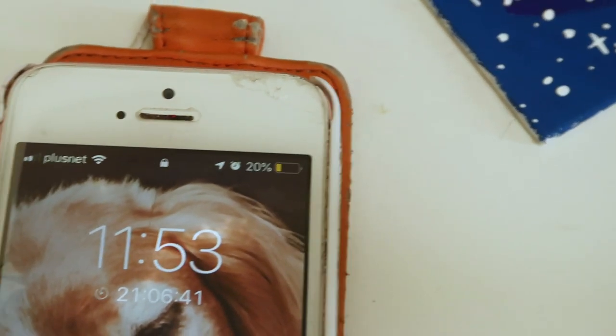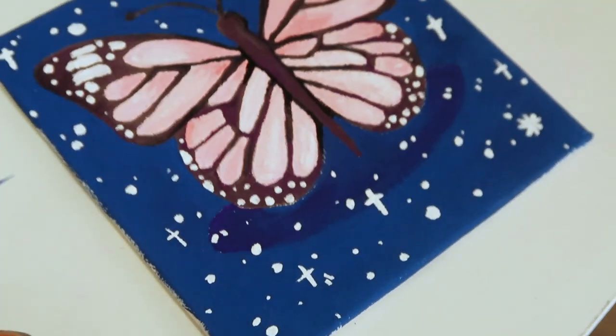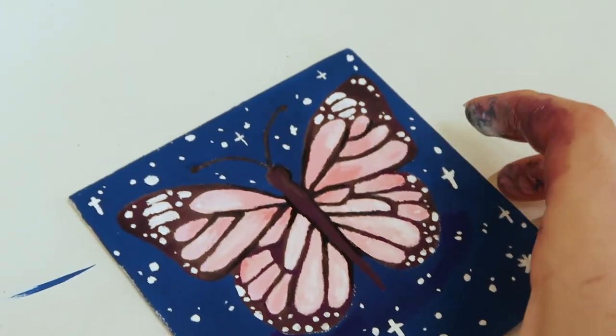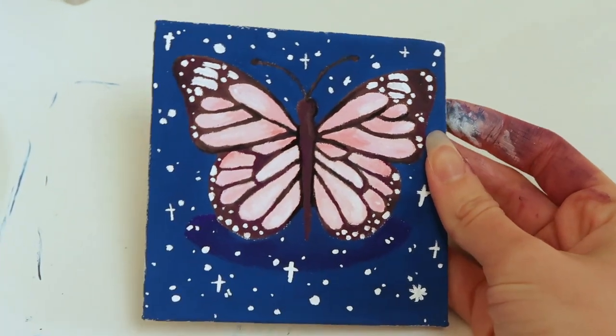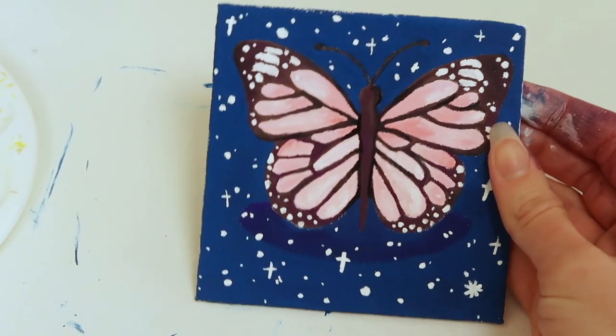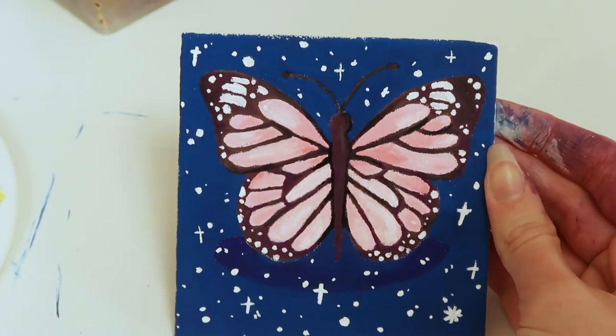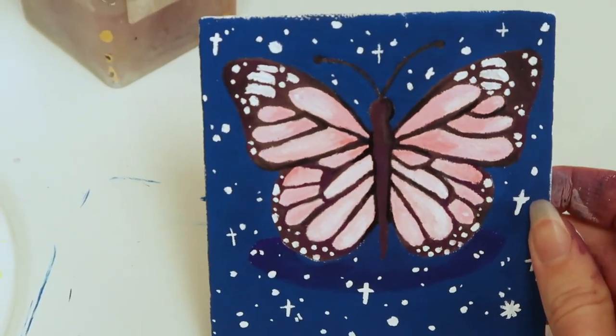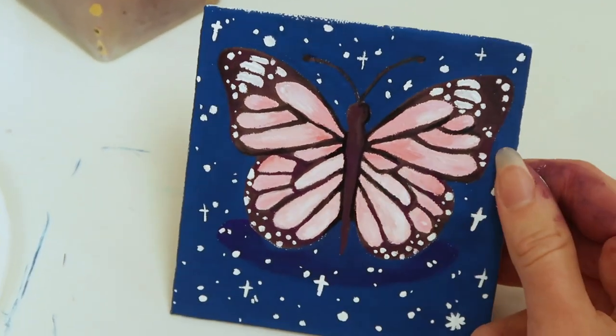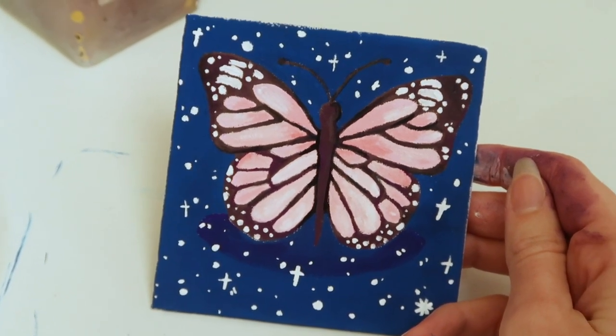It is currently 11:53, so I'm almost three hours in, and I have finished this painting. I kind of expected it to take me about two hours or a little bit less, so it's taken me longer than I thought. But I'm really happy with it — I've gone with the space theme as always. Now I'm going to go into my kitchen and start painting on one of my denim jackets.